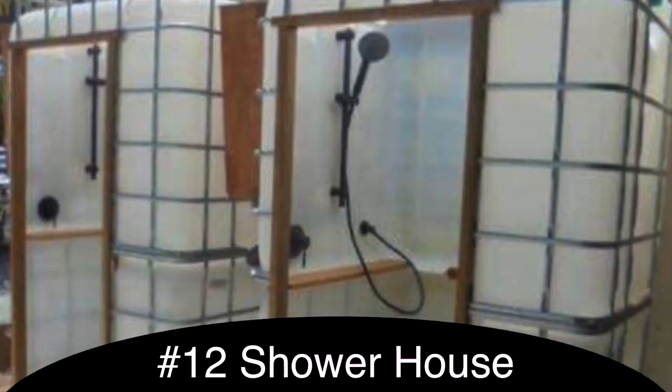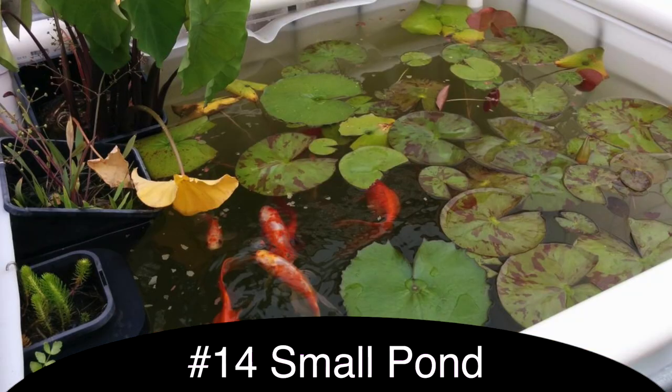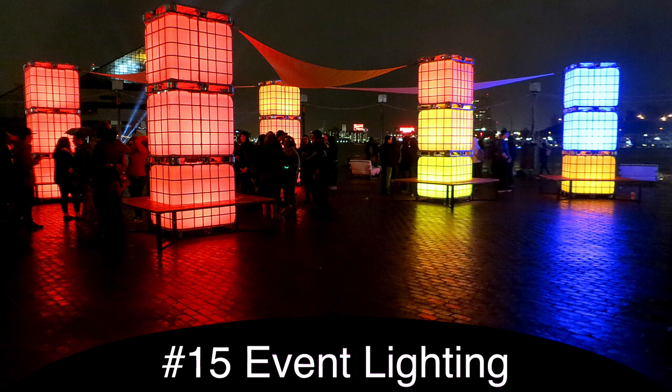I've seen one person who converted a couple IBC totes stacked on top of each other into a shower house. You could use it as a septic tank to store human waste. You could also put it inside the ground and make it into a small duck pond. I've seen some people who have converted IBC totes for outdoor lighting at events — you put some lights in here and this white and clear plastic material kind of glows with a nice pleasant look.